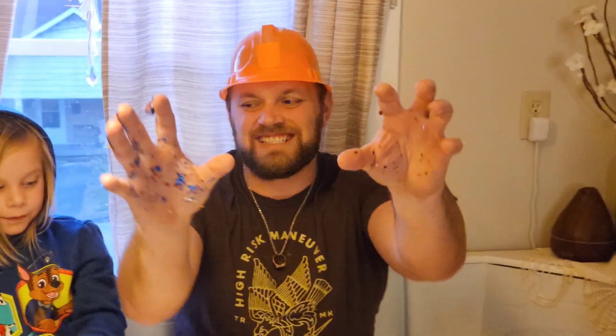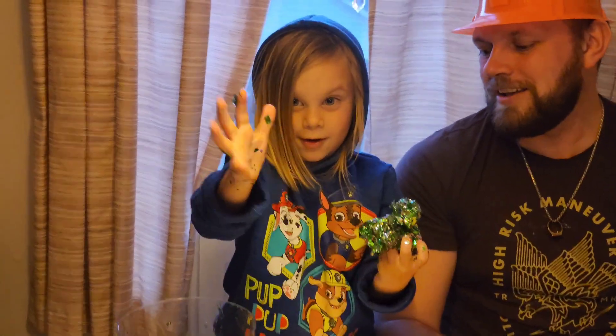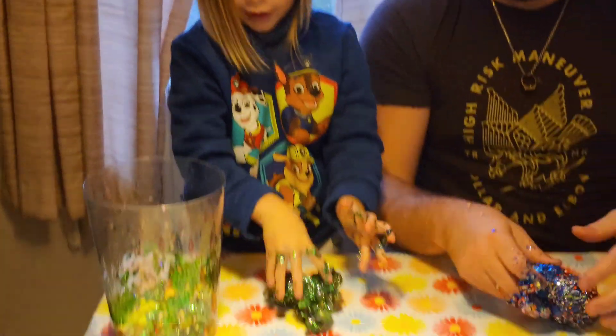Look at mine. What's your hands look like?